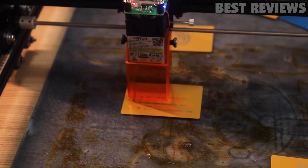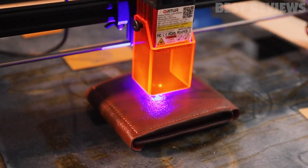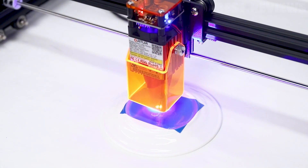While testing its engraving speed to find out if it meets the promised specs, a speed that touched 10,000mm was recorded. To test the machine's strength, we took plywood that was 8mm thick — and the machine could cut it in a single try.